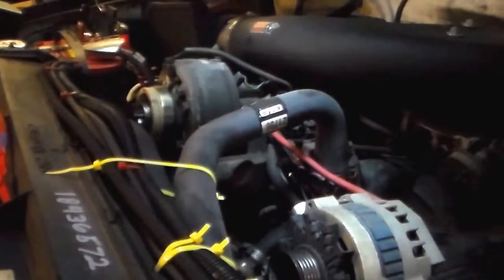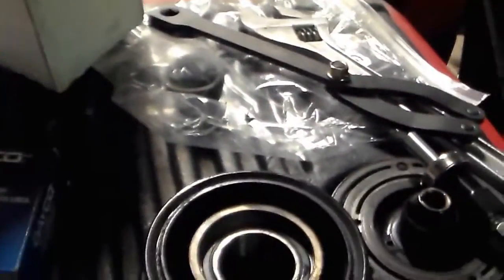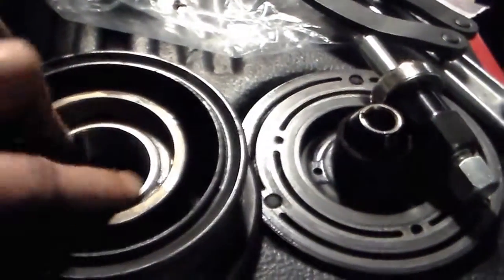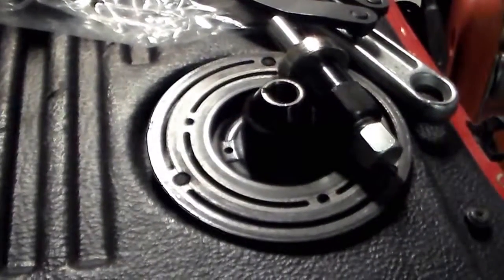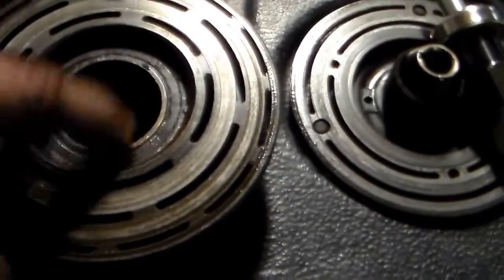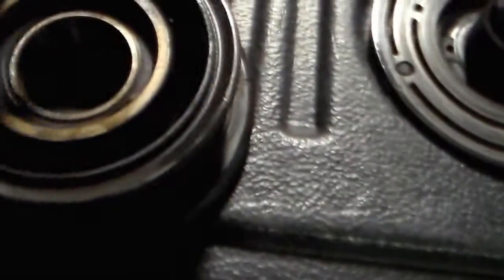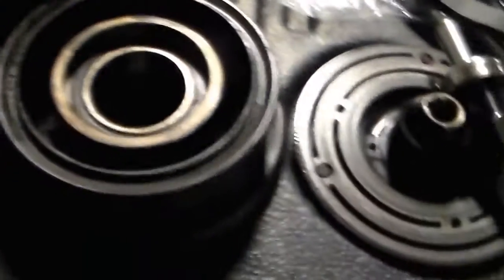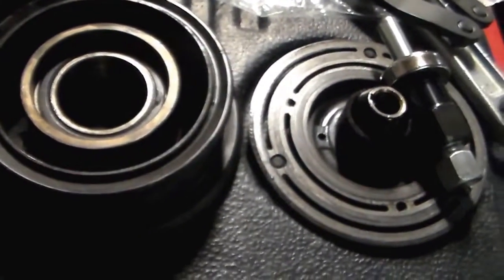All right guys, let's switch this around. So here's what we're looking at — I got a new AC pulley bearing. There's another pulley that I don't think I'll replace because it seems to be fine. So we got to press this bearing out — I believe we'll press it from this direction so it comes out this way. I'll get on that and I will be back.